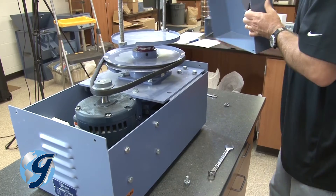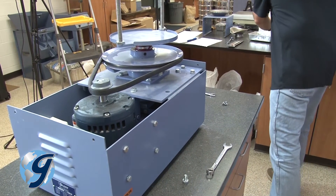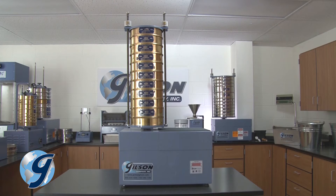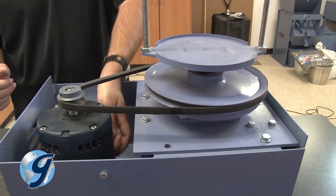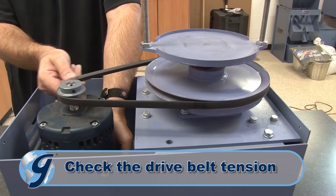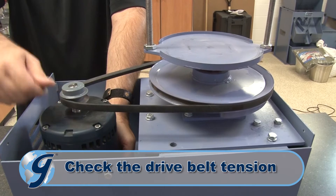You are now ready to inspect the unit. If your unit fails to operate and you have already confirmed your power source is working properly, check the drive belt tension, which should deflect 1/8 inch when properly tightened.